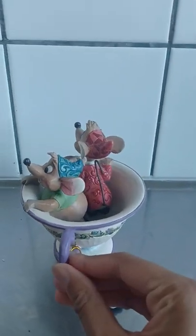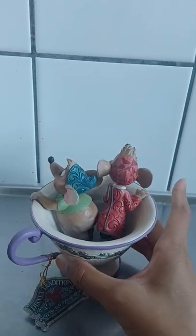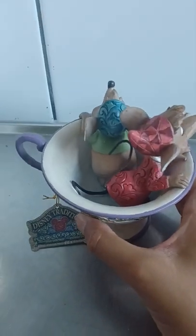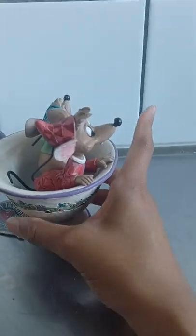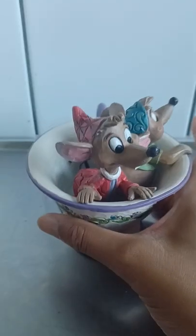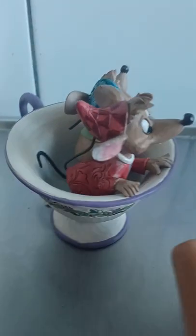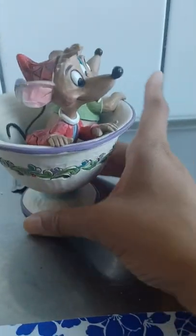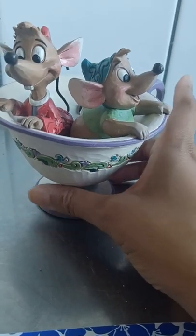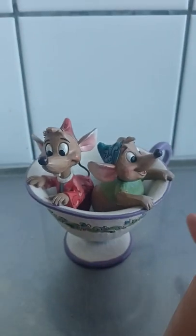Don't you think this one suits a kitchen incredibly well — or on your table when you're having a little tea party? I think they look very nice, very pleasing to look at. And here we have this iconic Jim Shore design with those beautiful patterns — absolutely stunning.